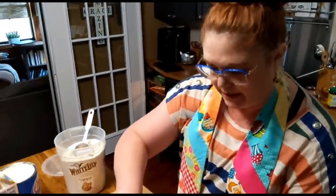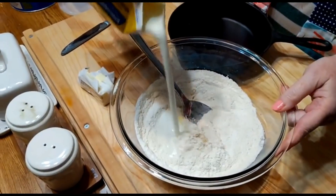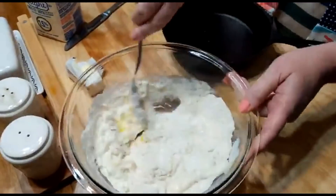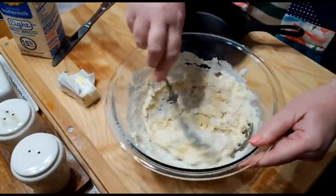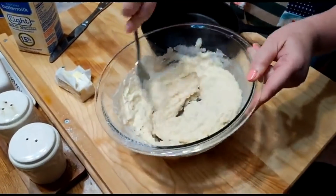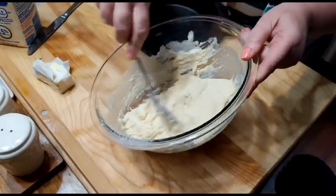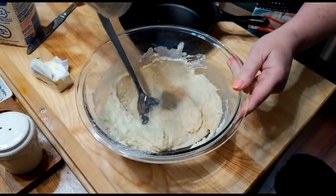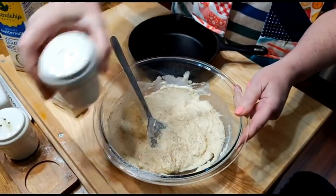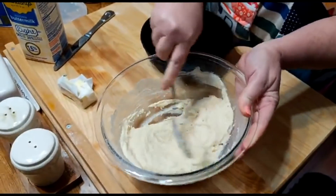You can mix up cornbread in a flash, can't you Chris? Nothing to it. And in the summer, you can just eat cornbread and milk for supper and be satisfied. Today for fun I'm going to throw in some pepper, because it'll be good. It's already got salt, but not quite enough. That's just a little added touch - a little texture.